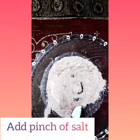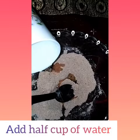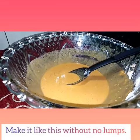Add a pinch of salt. Add half cup of water. Make it like this without any lumps. Then wait for a while.